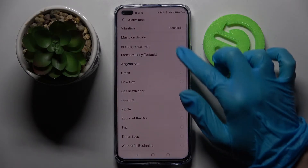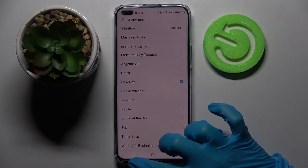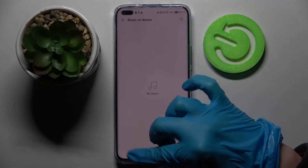Now click on sound over here and tap on one of those melodies to set it up as your alarm sound. You can also go into sound, select music on device, and pick music from your smartphone by tapping on the song and going back.